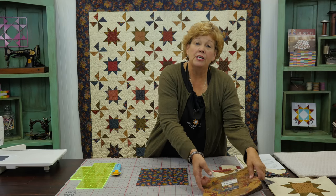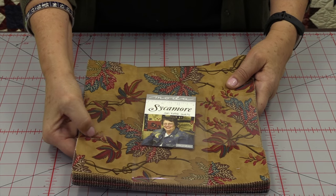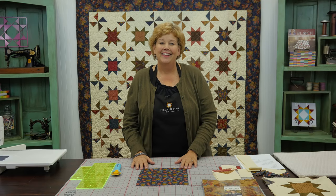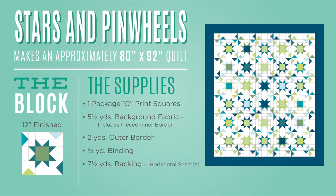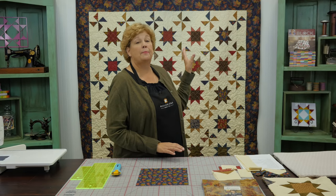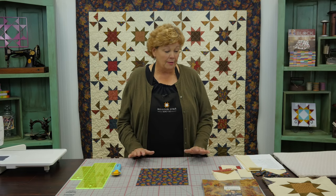To make this quilt you're going to need one packet of ten inch squares. We have used Sycamore by Jan Paddock from Moda. I love Jan's fabric — it's always so warm and cozy. She lives pretty close to us here and she's just a great gal. You're going to need one packet of ten inch squares, some background fabric at 5½ yards, and an outer border of two yards — that's a nice big six inch border to show off that beautiful leaf print.